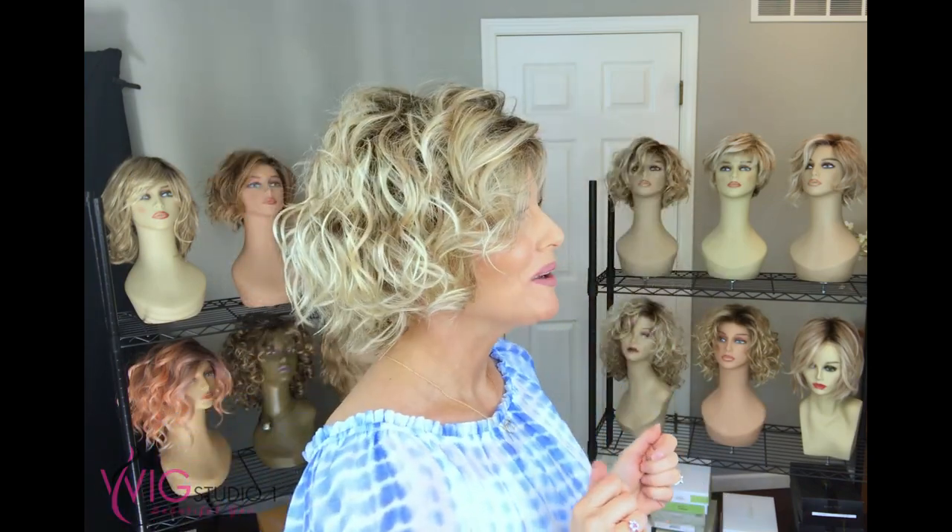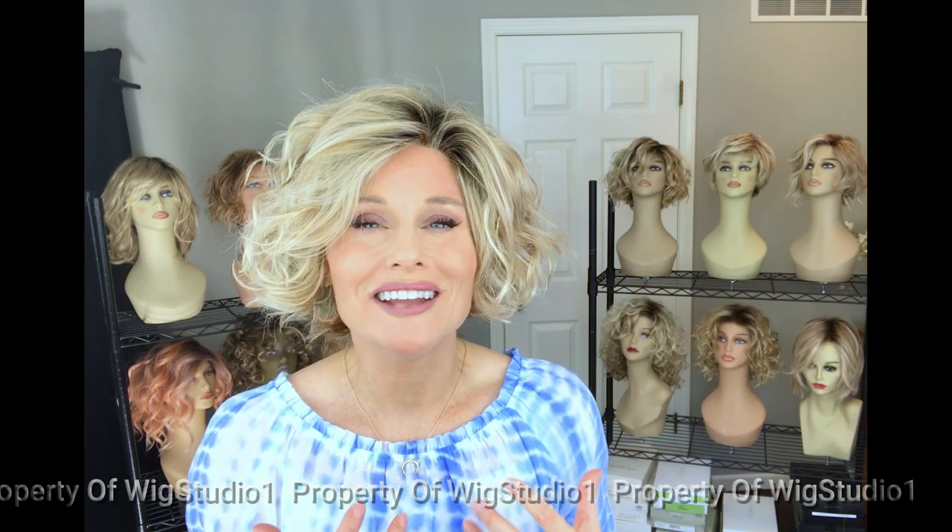Let's get up close on this color: Sandy Blonde Rooted. Sandy Blonde Rooted is a medium honey blonde that's very heavily highlighted with a light or pale ash blonde that really brightens it up. It does show some highlight of a light rusty brown, and in certain light you can see some of that, but overall it just looks like a nice medium honey tone with some lighter highlights.